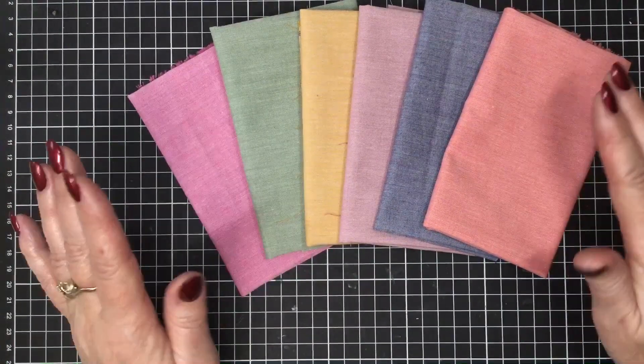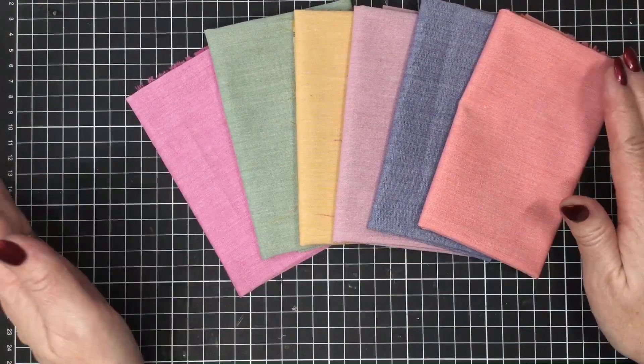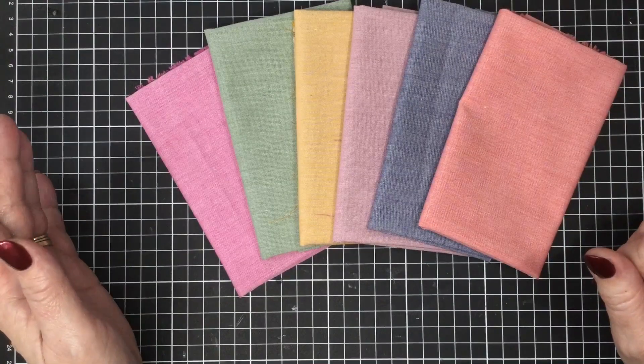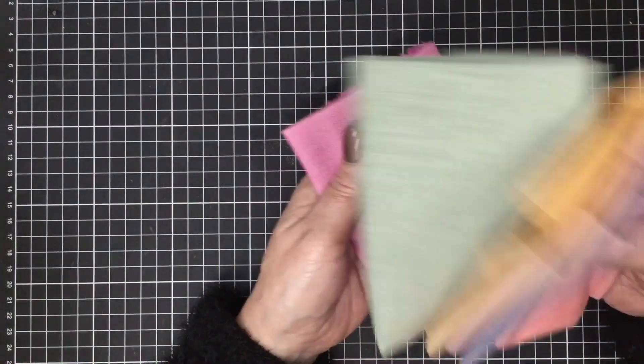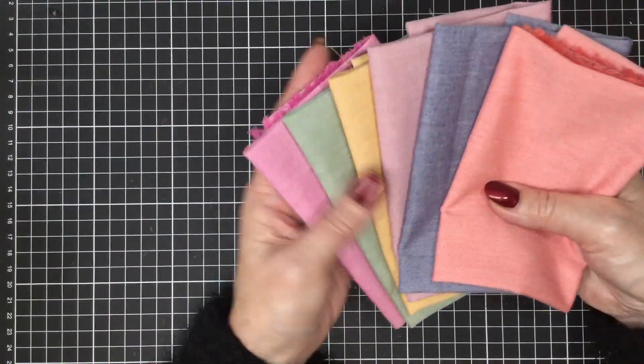These ones are a little bit more candy-like, a bit more bright. We have a pack of six and they come in a Fat 8 bundle for $22.50 or a Fat Quarter bundle for $45. They're very pretty and of course they will meld with most of the ranges of Tilda fabrics.